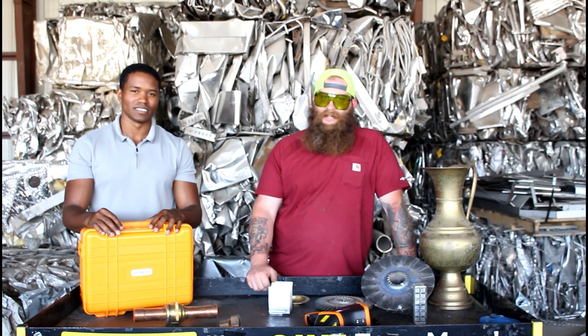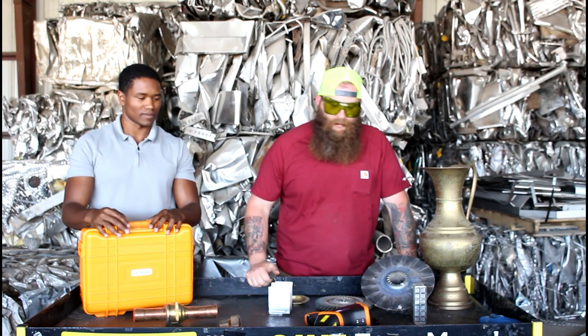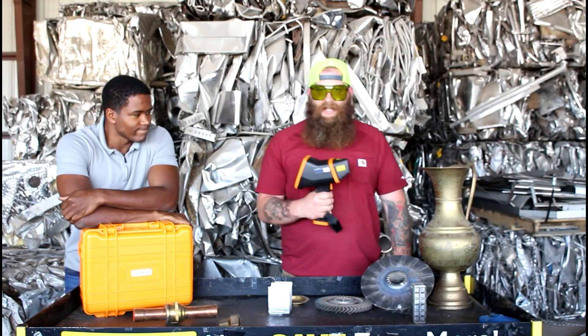Hey everyone, it's Hunter with Bracken Recycling and I'm here with Vidal from DS Enterprises. Today I'm going to be showing you all the new analyzing gun that I bought so you can check it out. It's a Vulcan Expert.